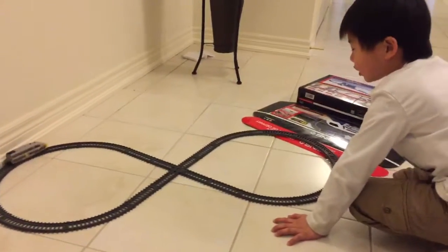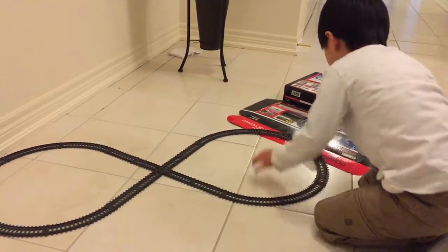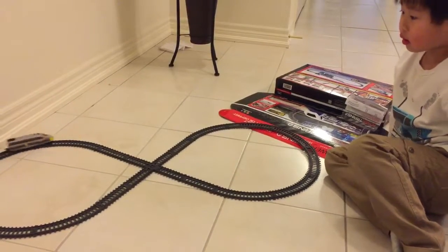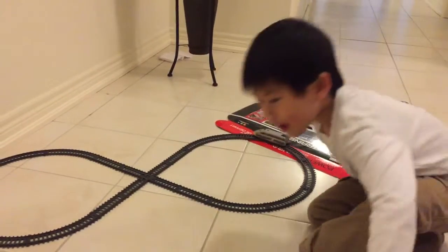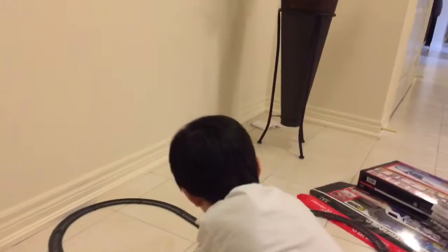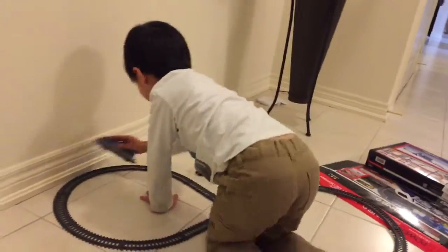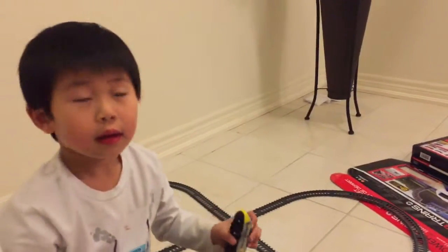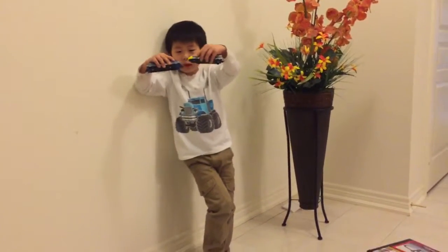Can you add one more tray? Lucas, I think we need one more. Right now you only have one tray. You just blocked my camera — you have to sit over there. Show me again. This one is the fastest.